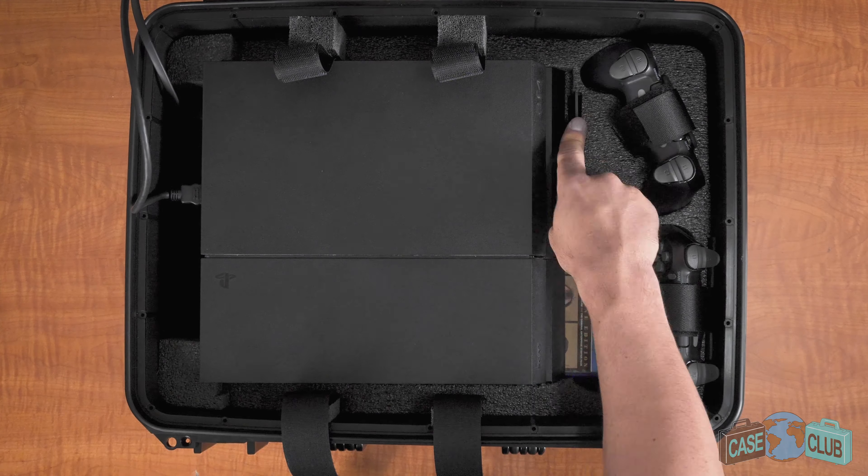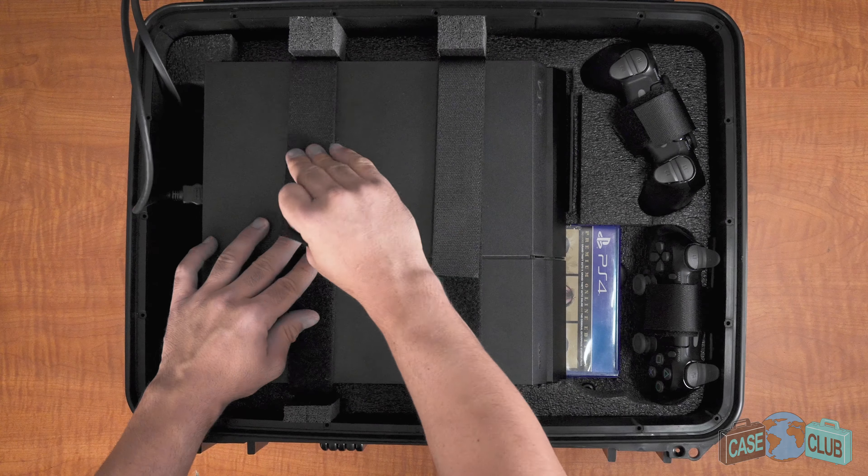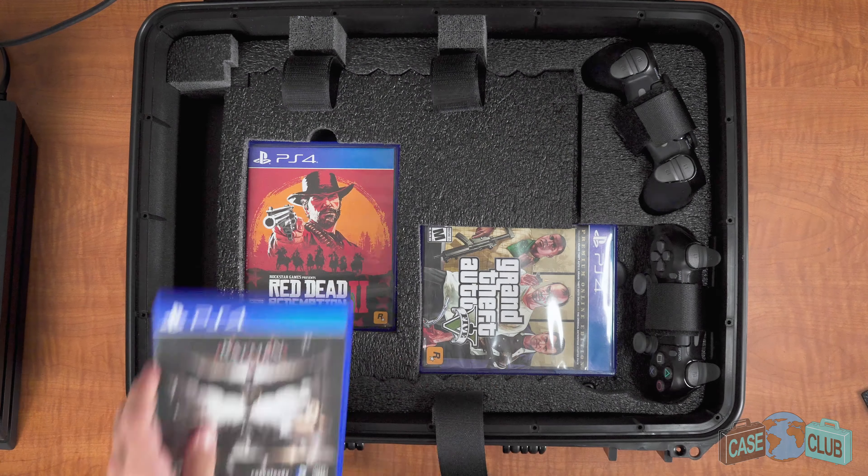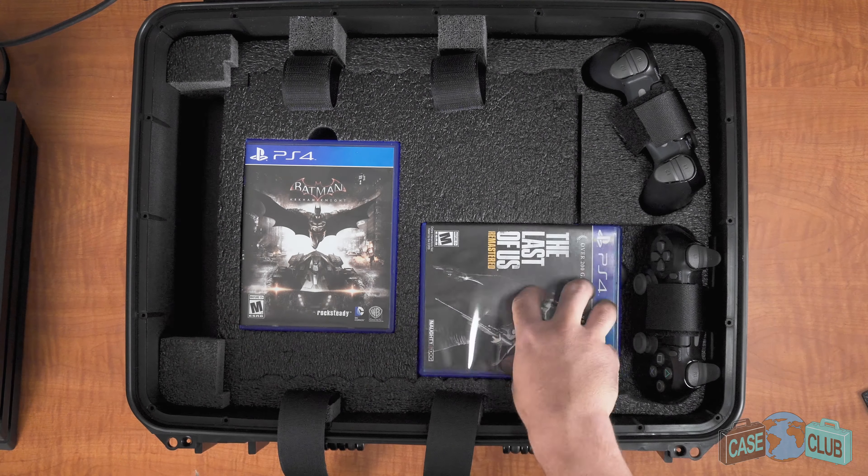Out of the box, the case comes ready to fit the PS4 Slim. To prevent left and right movement, insert the plastic stopper in the left cutout. After attaching the two velcro straps, your console will be nice and secure.